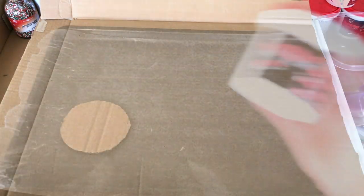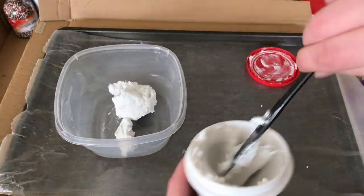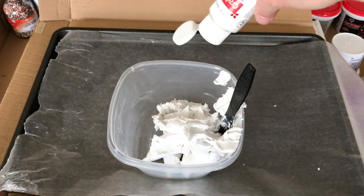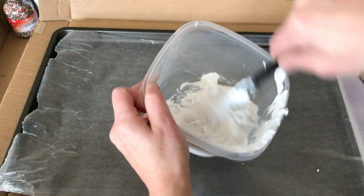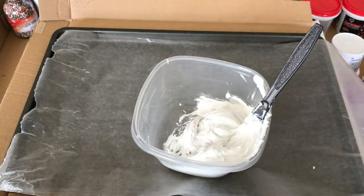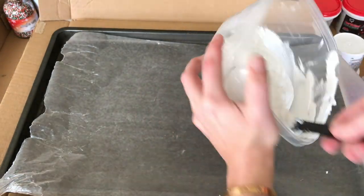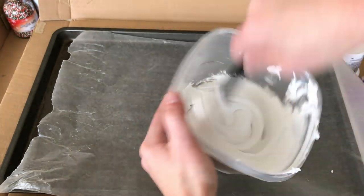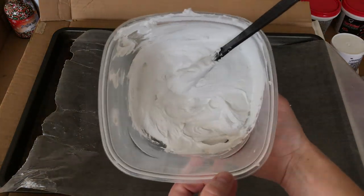Next you're going to need some lightweight spackle and some acrylic paint. I'm going to use an off-white color for this example, but you could use whatever color you want. Just stir this up really well. Per whipped topper you're going to need about eight fluid ounces of spackle, then add as much paint as you want — start small, mix it in, and add more if you want it darker or more vibrant.